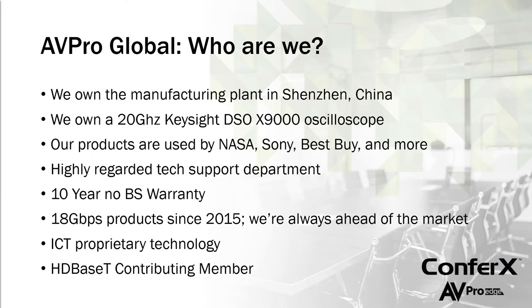We have customers all over the world — we sell to NASA, Sony, Best Buy, and integrators every day. We have a great tech support department, and our products come with a 10-year no-BS warranty. If you have a problem we can't resolve over the phone with tech support, we're going to replace that product. We back our products up for 10 years.